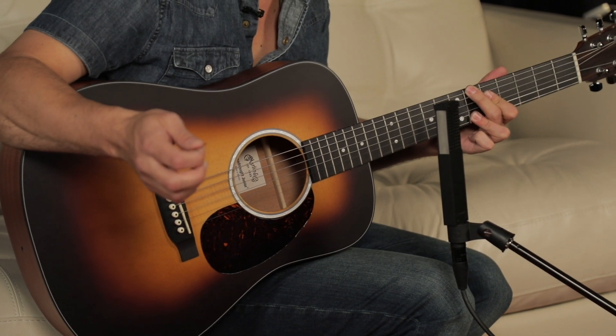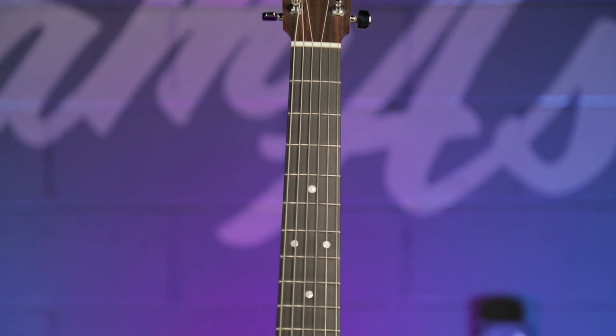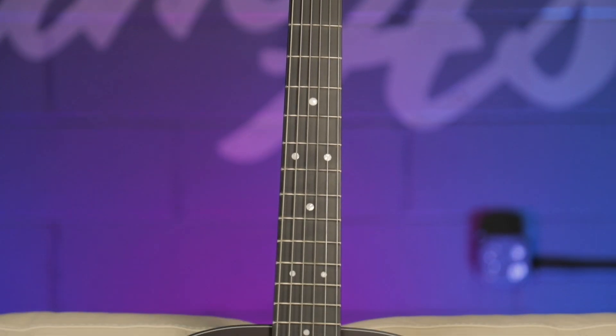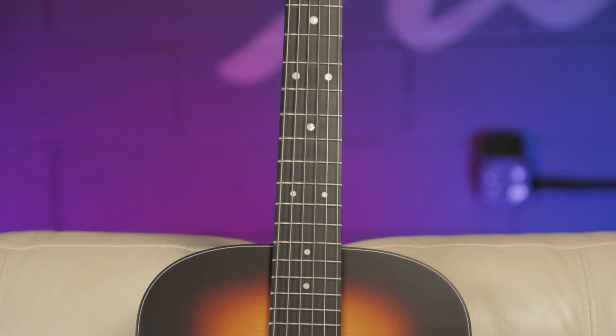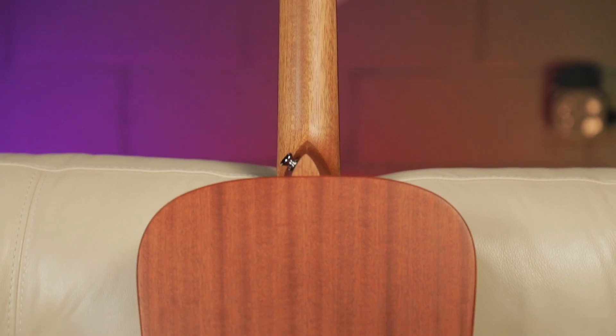Really great for single note stuff. Kind of like whatever you're into, this guitar is going to be a great travel companion, or if you're sitting on a nice couch like this, it's really going to be great. So this is the Dreadnought Jr. 10E Burst. Comes with electronics and a gig bag. It's ready to go right out of the box.